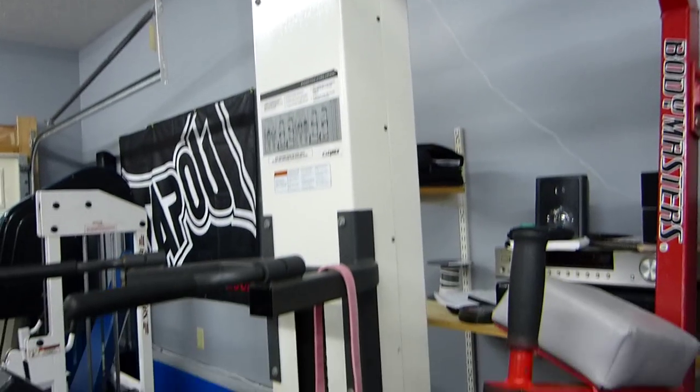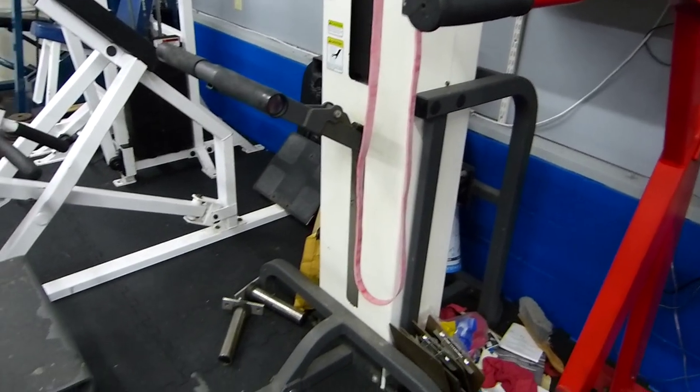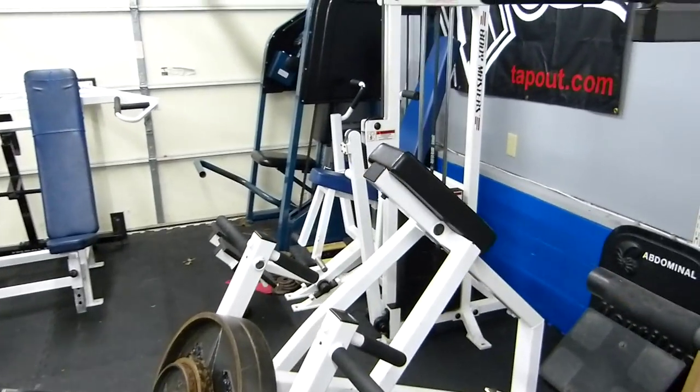Oh, is this a dip and pull up, like assisted? Yep, it's a Cybex assisted chin dip. Oh nice.